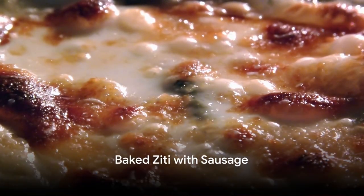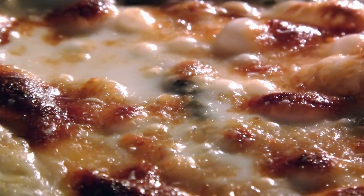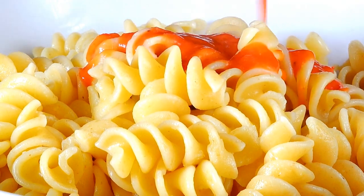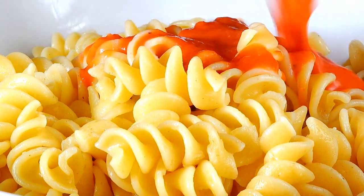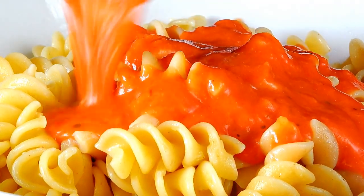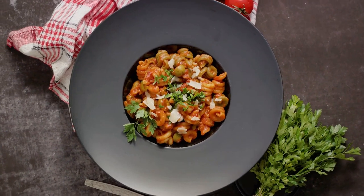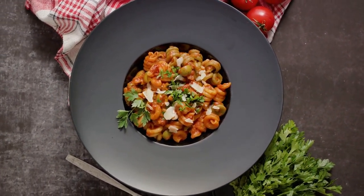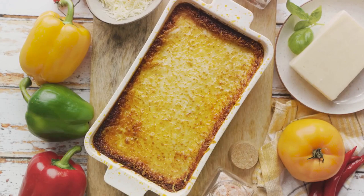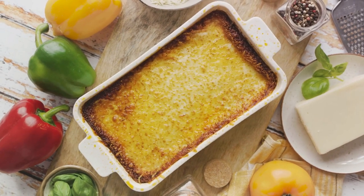Our fourth dish is the baked ziti with sausage. Start by preheating your oven to 375 degrees. While the oven is heating, cook your ziti pasta in a large pot of boiling salted water until just al dente. In a separate pan, brown your sausage, removing any excess fat. Next, stir in a tangy tomato sauce. Layer the bottom of a baking dish with a portion of the sauce, then combine the rest of the sauce with the cooked pasta and toss until well mixed. Pile half of the sauced pasta into the baking dish, sprinkle a generous helping of cheese on top, then add the rest of the pasta. Finish off with another hearty layer of cheese. Bake in the preheated oven for about 20 minutes, or until the cheese is bubbly and golden.